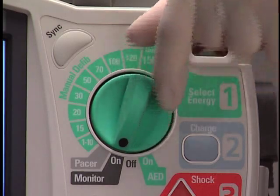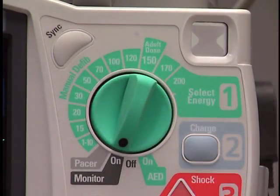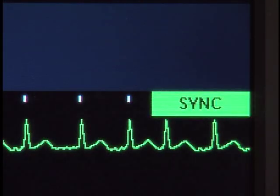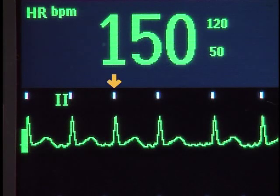With the therapy knob in the monitor position, press the Sync button to activate the Sync function. This message appears. Confirm that the Sync marker appears with each R-wave.